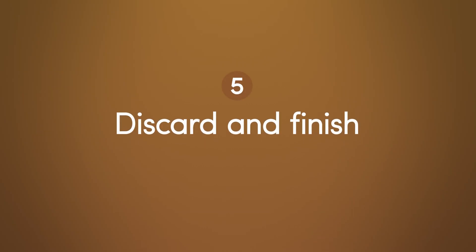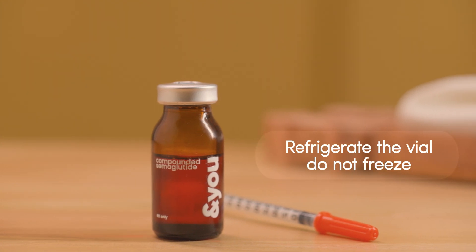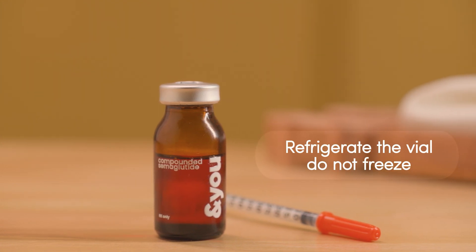Finally, discard the syringe immediately in a safe, hard-sided container with a lid. You can use a sharps container or even an empty laundry detergent bottle. Do not attempt to recap the syringe, as this can lead to accidental needle sticks. Store your medication vial back in the refrigerator for future use, but never in the freezer. Eventually, the vial can be disposed of safely in a hard-sided container with a lid.